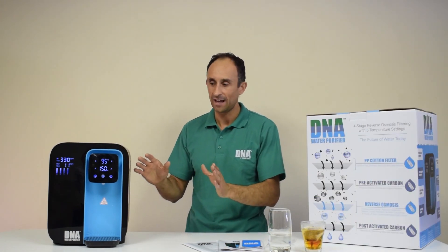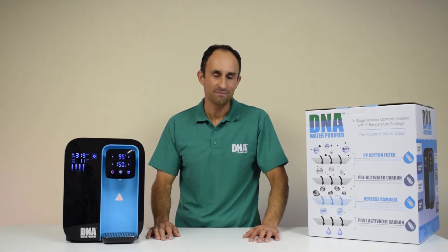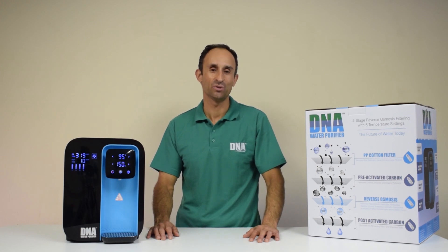Nice and portable, nice and compact, and it will encourage the drinking of water. Until next time — DNA, a younger you. Bye bye.